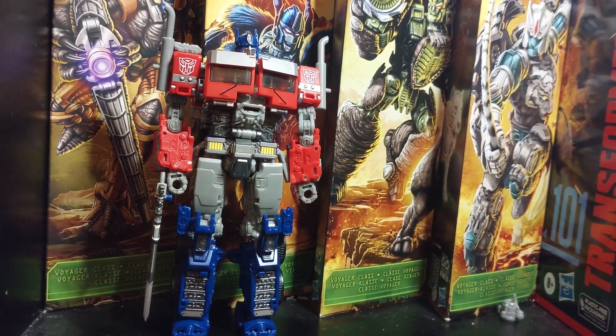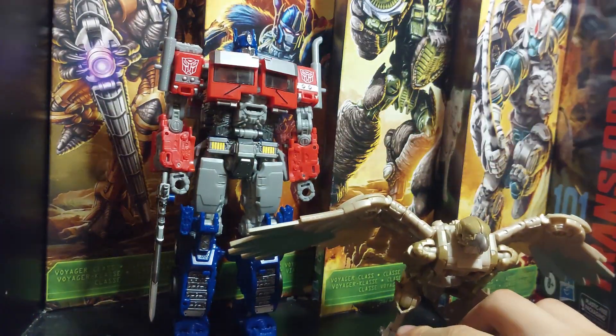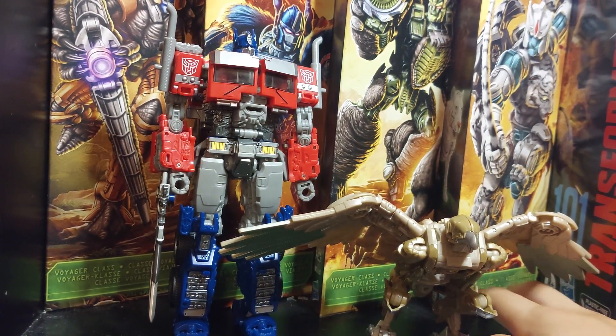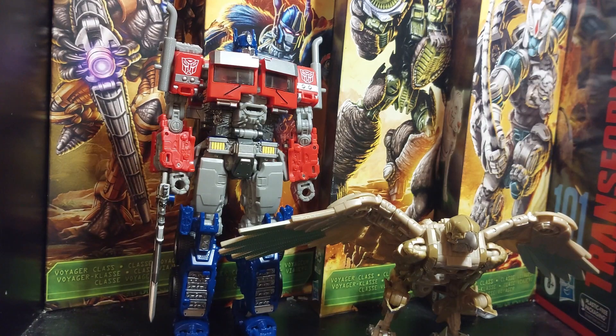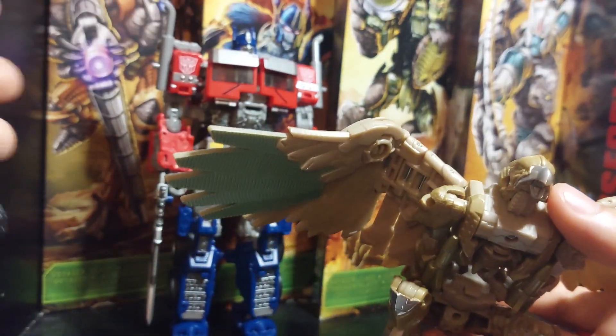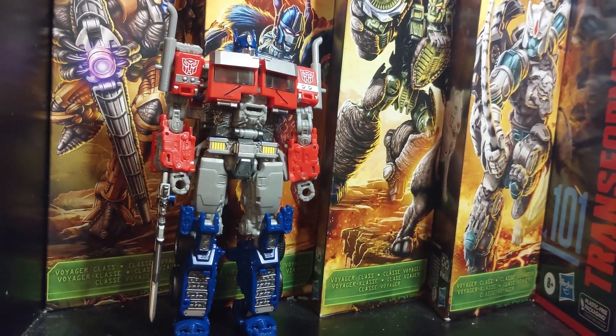Then we have Studio Series Rise of the Beast Air Raiser. As you can see, Air Raiser doesn't even reach Optimus's hip. It's not a tall figure, though it is a big figure in terms of bulk.